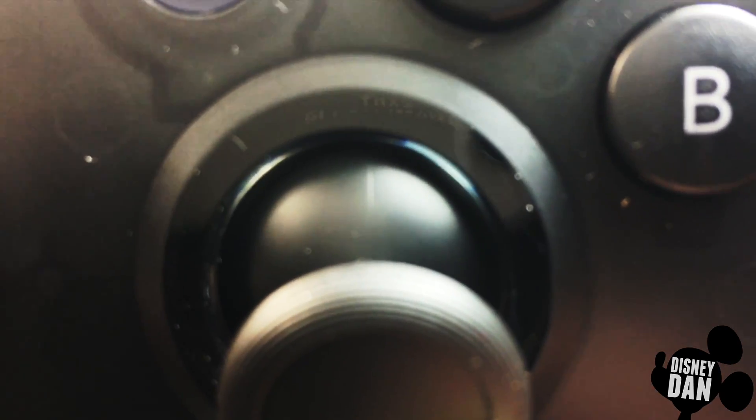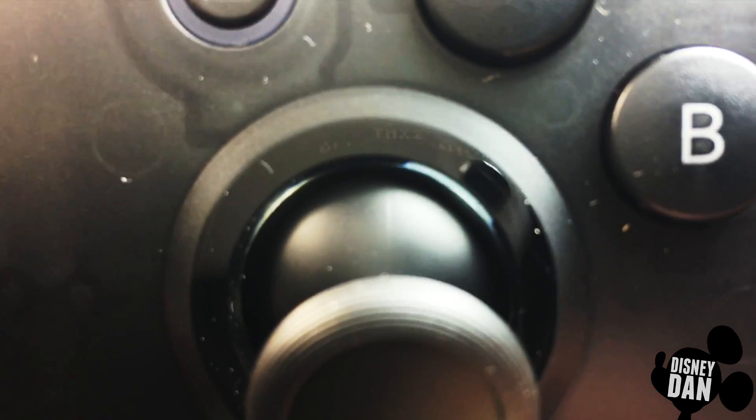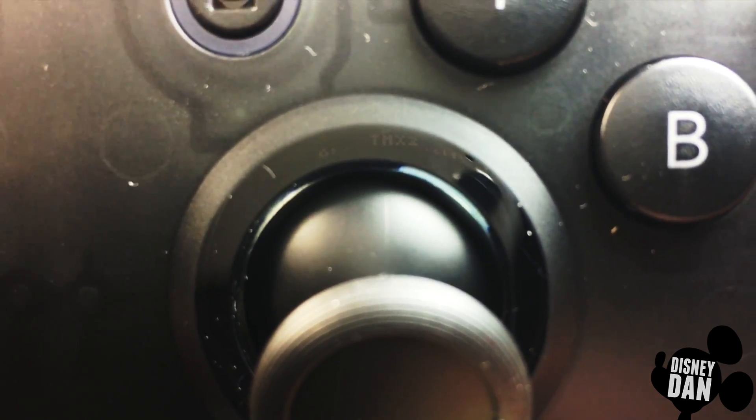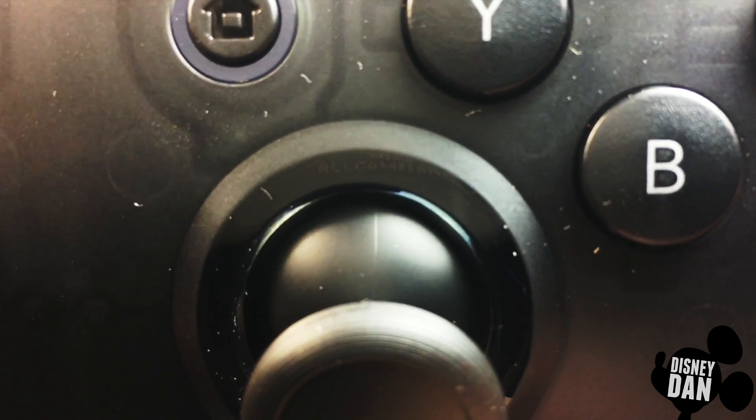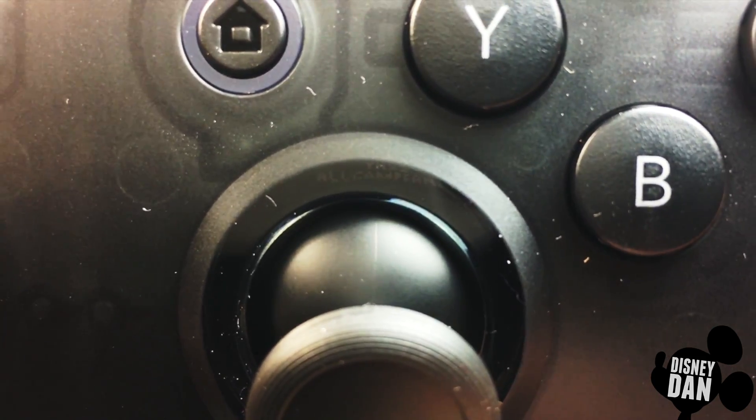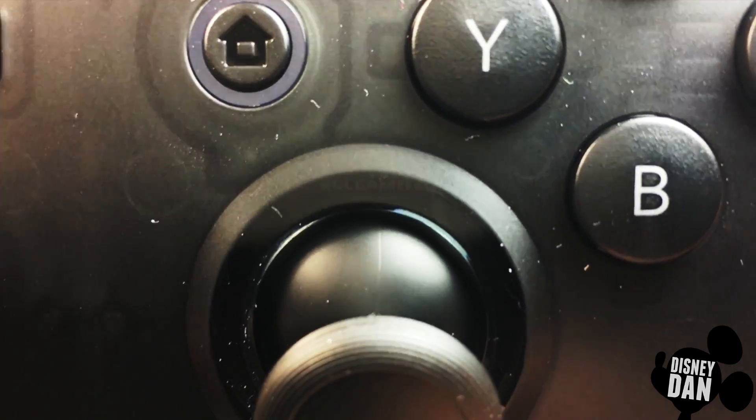So you can see just above it, in that little clear space, it says "Thanks to all gamer fans." I know it's a little hard to see with the reflection of the camera, but it says "Thanks to all gamer fans."